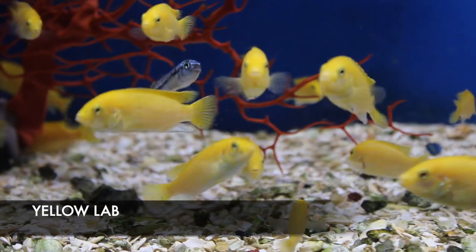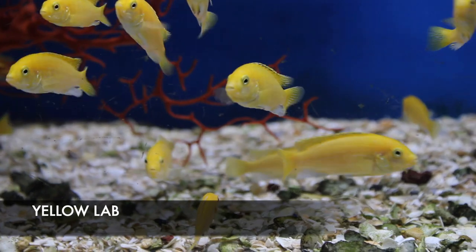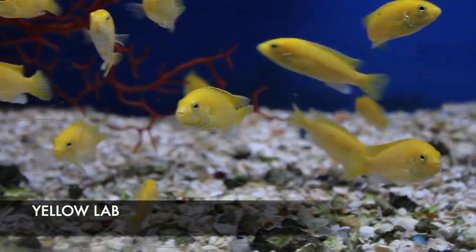On the African cichlids, we got in some really nice-looking lemon yellow labidochromis. I actually got these from a local breeder, so they're tank-raised — one of the best mbunas for color. Really cool African cichlid.